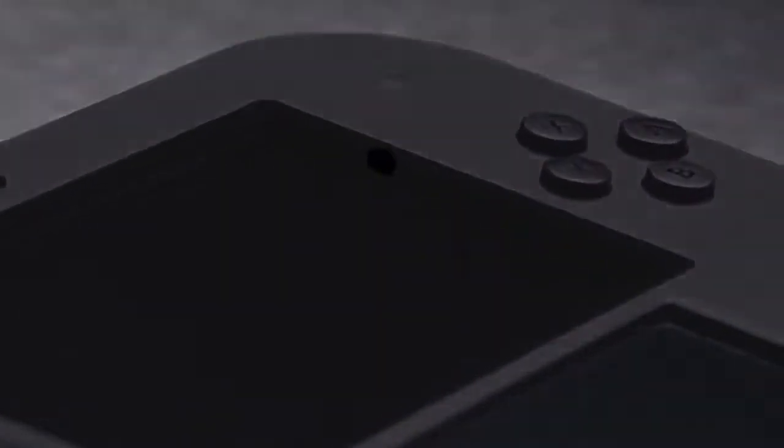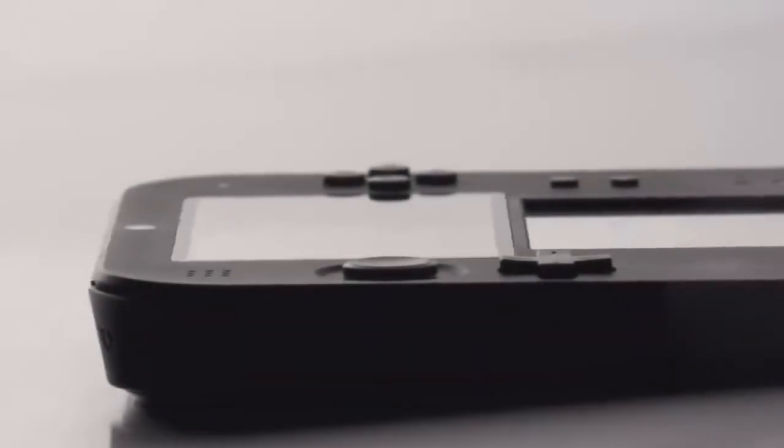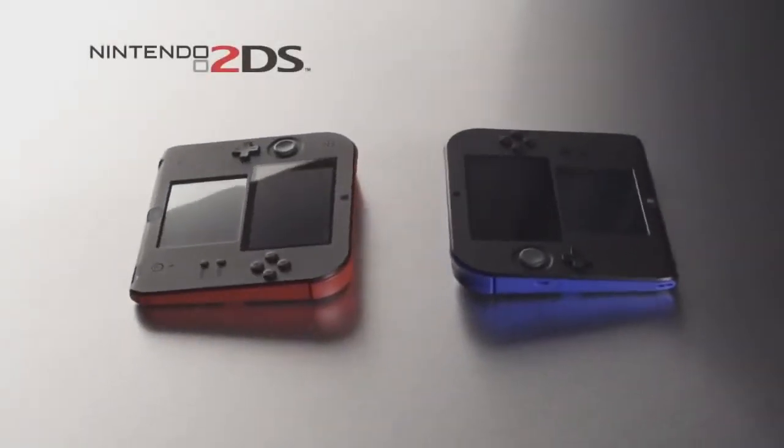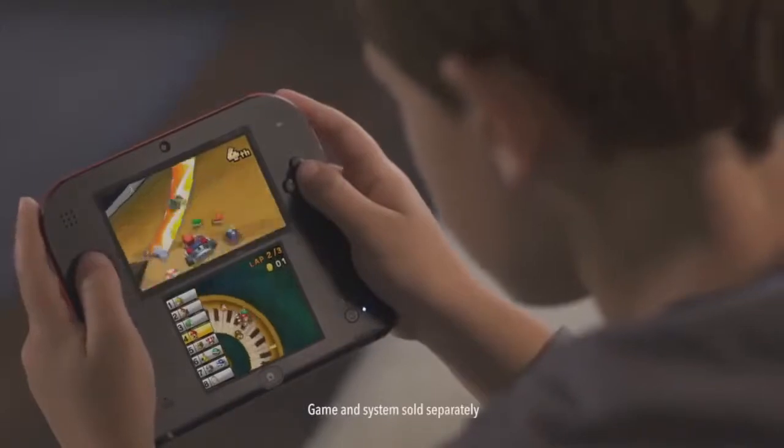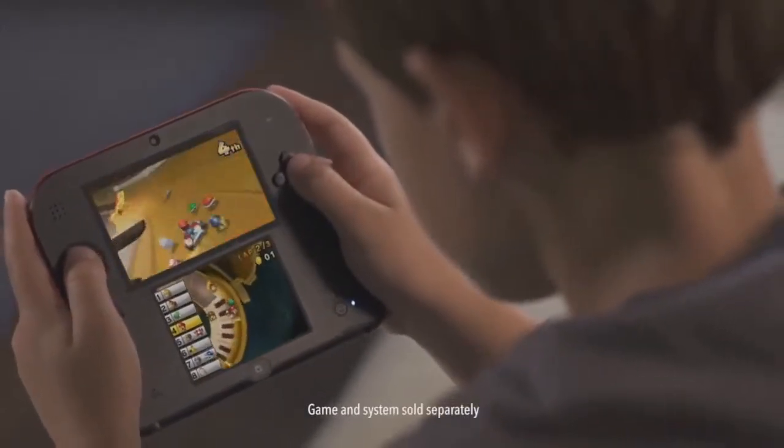The 2DS is built like a wedge, and a lot of you said that it was dumb. The reason we did this is because the fragile hinges on the 3DS were easily broken by children. What you have to remember is that the average IQ of a 10-year-old is just 27, and this is largely due to the fact that you have shitty parenting skills. Kids these days just can't be trusted with a device that has a hinge.